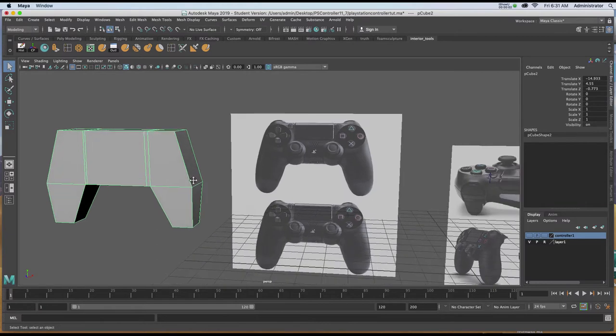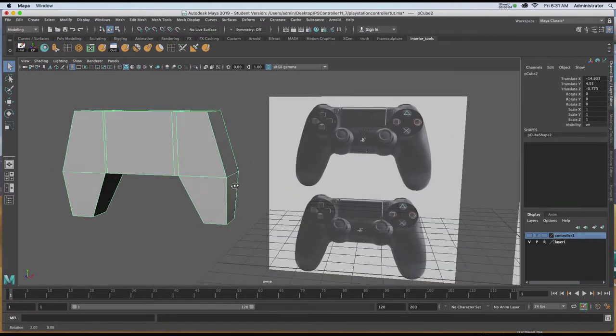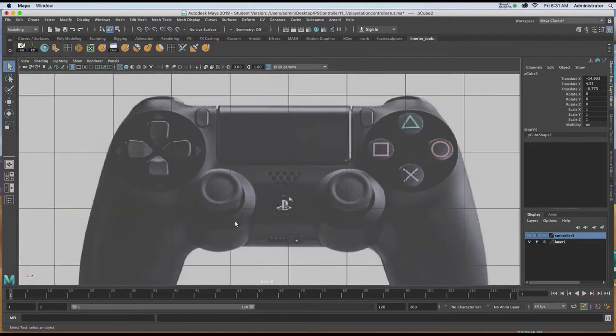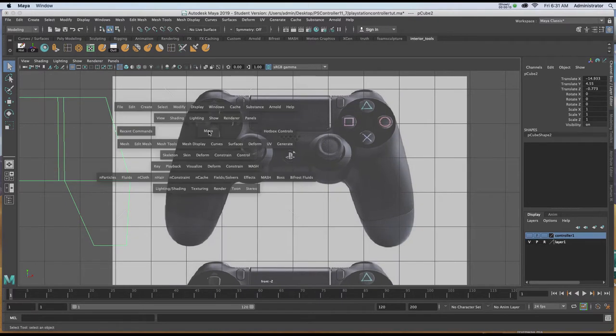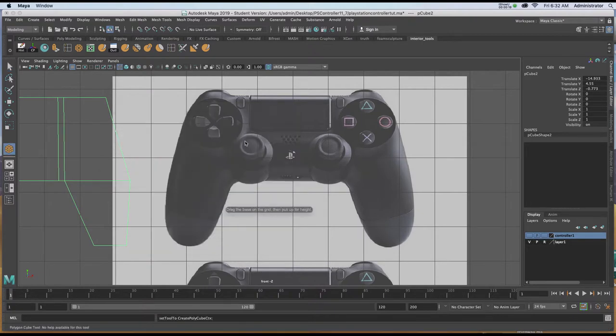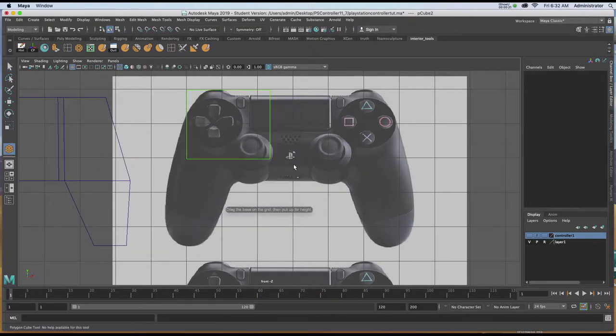The first basic model component will be the piece on the left. I'm going to go to an orthographic view where I'm looking at my reference. I'll hold down the space bar, go to Create Polygon Primitives, grab a cube, and start by roughly drawing the shape across the top.